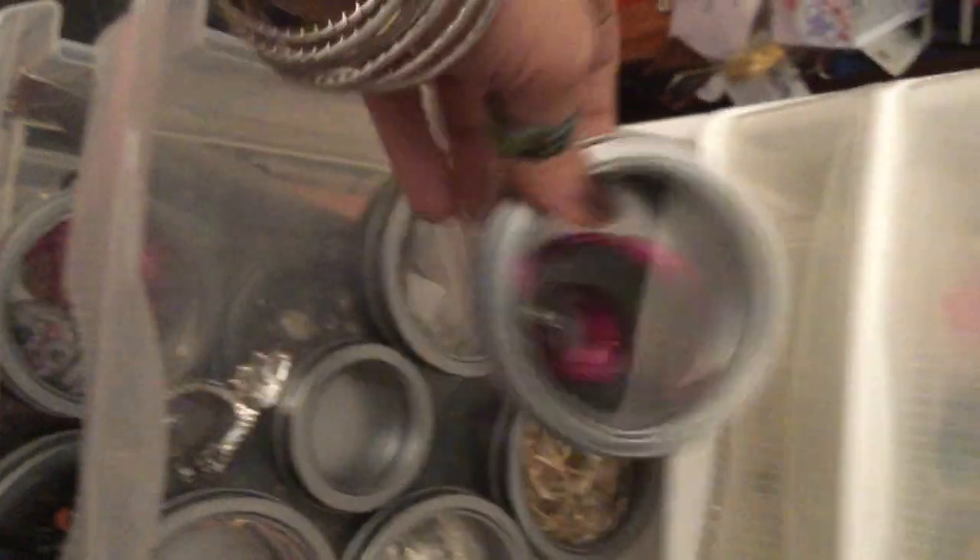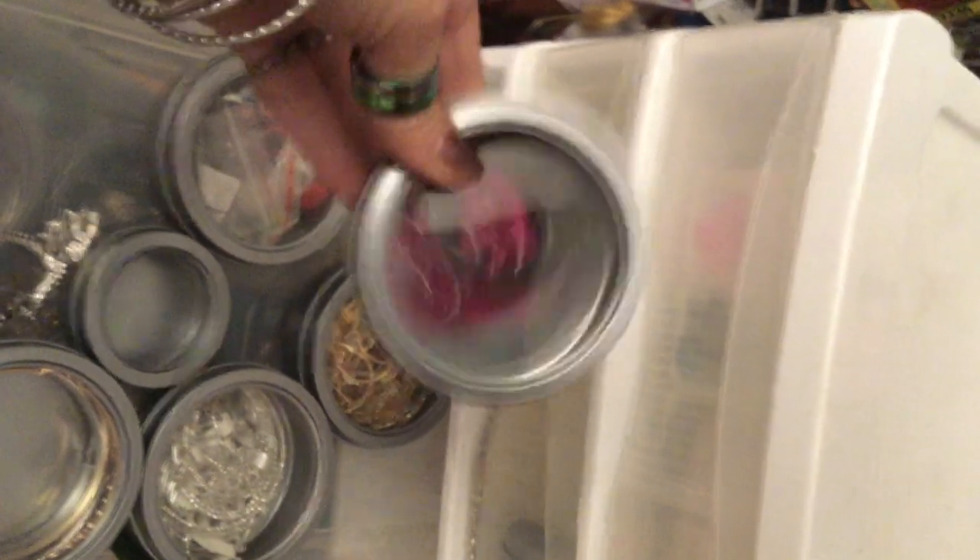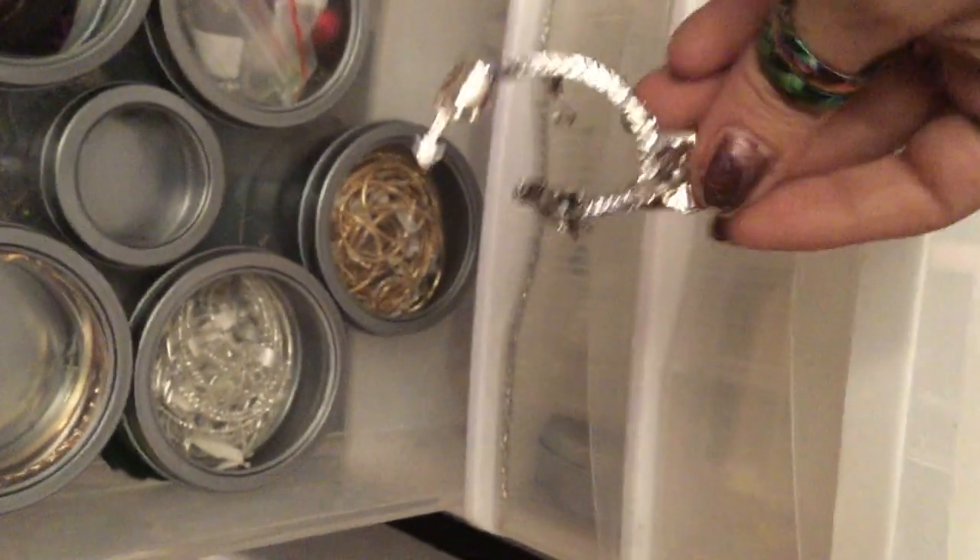These are the ones that are too big to fit in the storage unit. I have like dangly sets. These dollar store magnetic tins that are a dollar are really good to sort things in. I haven't worn this — this is for the outside of the ears.